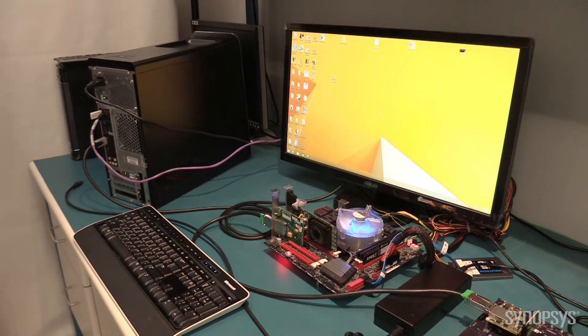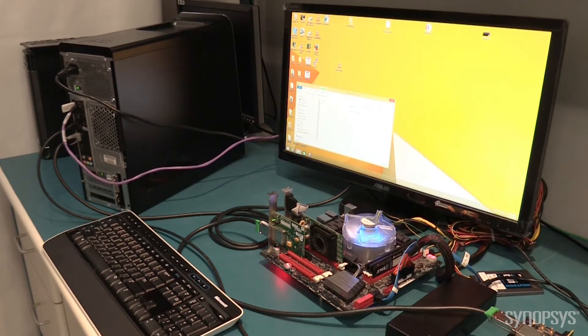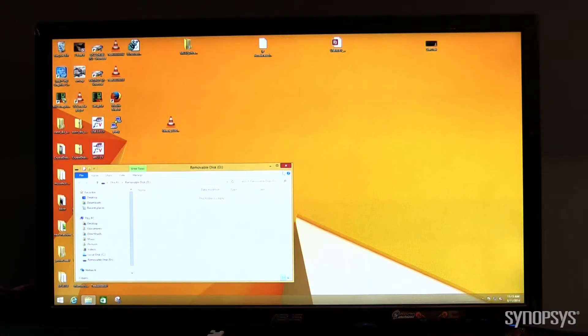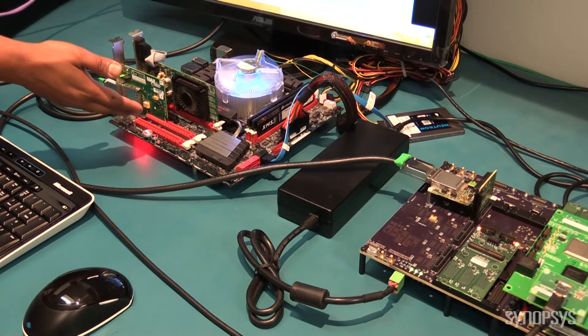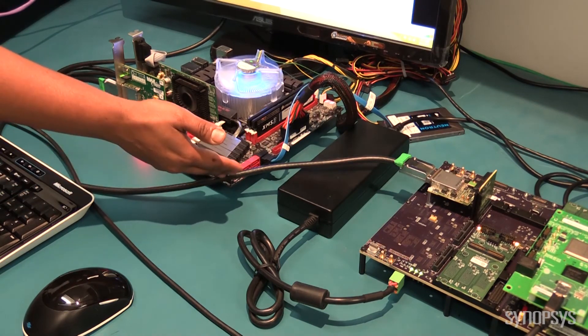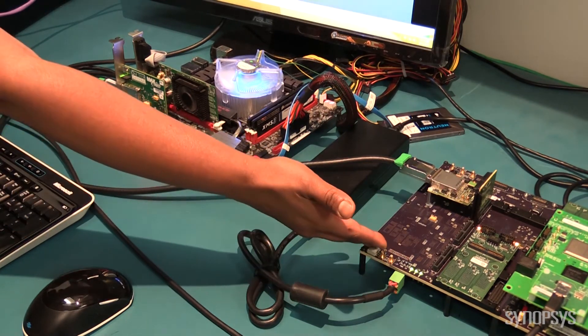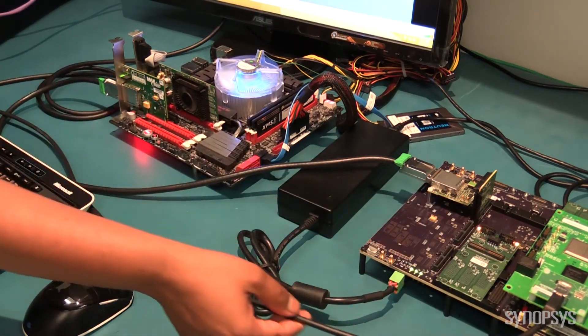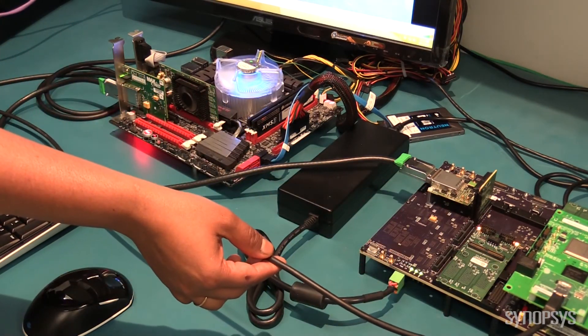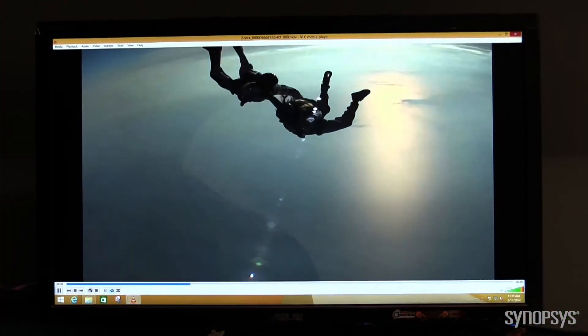To see the USB 3.0 mass storage device in action, I will now plug in the USB 3.0 cable onto a Windows 8 PC. You can now observe the PC recognizing the mass storage device. We will now copy a video onto the device and play it from the device. The media file is stored in the Linux PC, makes its way through the PCIe cable, the USB 3.0 controller on the HAPDX system, the USB 3.0 PCIe card, and finally via the USB 3.0 link to the Windows 8 PC before being displayed on the monitor.